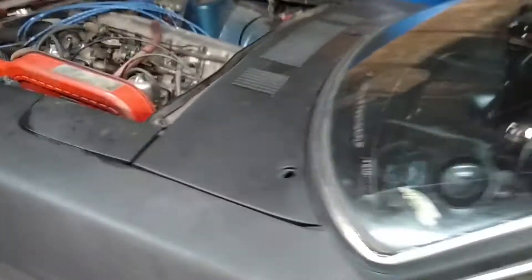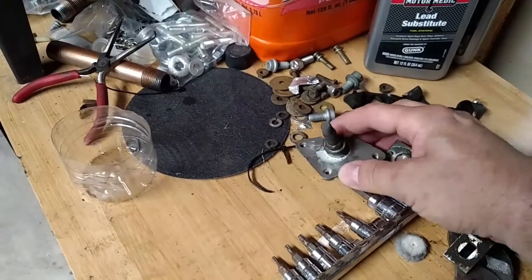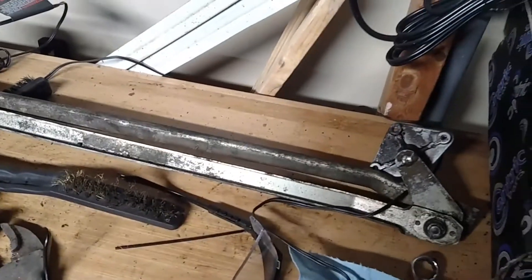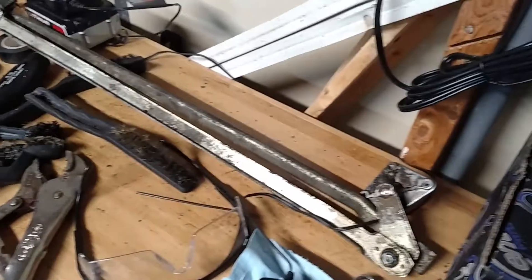I took the windshield wiper motor and linkage out of the car, and they are over here on the workbench. There's the linkage — these were rusted, just stuck. I've gotten them unstuck, but all the bushings and everything in here are just gone. So I'm going to send this over to Datsun Spirit and have him refurbish it. It's a little bit expensive, but it will be better than new. My motor still works, so I'm going to keep that, and we'll get this working again.